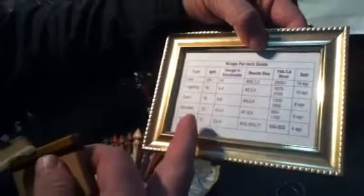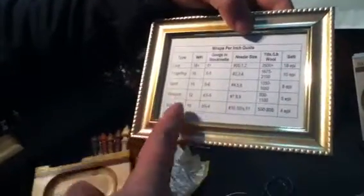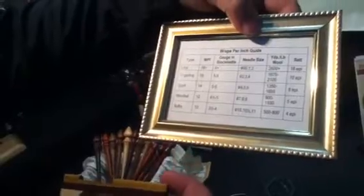With wraps per inch gauges, we actually have a card. It tells you what the weight of the yarn is going to be — as far as fingering, sport, worsted, et cetera — based on how many wraps you get within an inch.